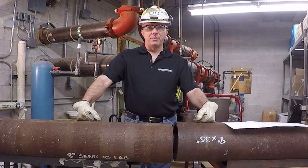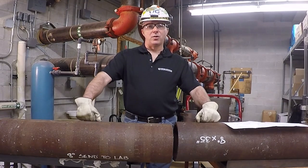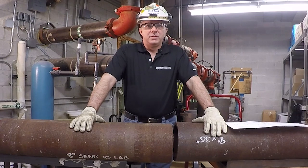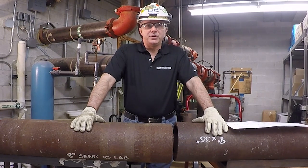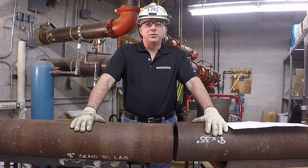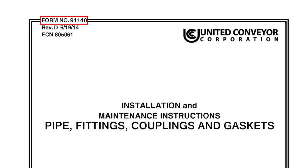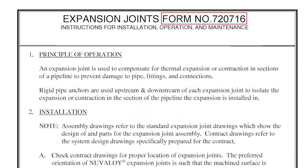Hello, my name is Dennis Byrne and I'm a field service engineer with United Convera Corporation. Today we're going to demonstrate how to install a new Velour expansion joint. Before we get started, I'd like to point out that this is an instructional video only and is intended to be used as a training aid. This video is not intended as a replacement for instructions found on UCC forms number 91140 and 720716.